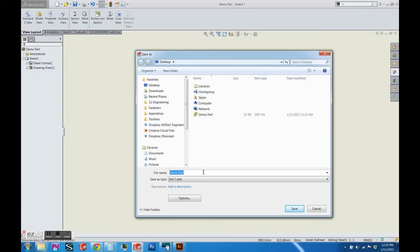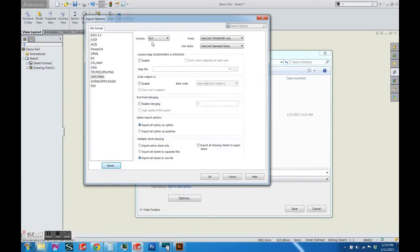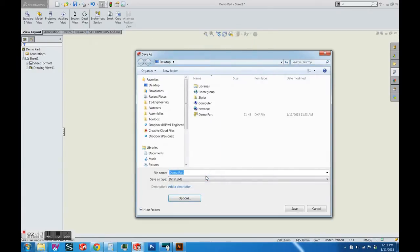When saving as a DXF, there are a few options you have to be aware of. I'm using Adobe Illustrator 2014, so I'm using R13, Release 13. I used Release 14 and had an issue with bringing in the DXF with double paths for each line, which is a big pain. Release 13 worked great.